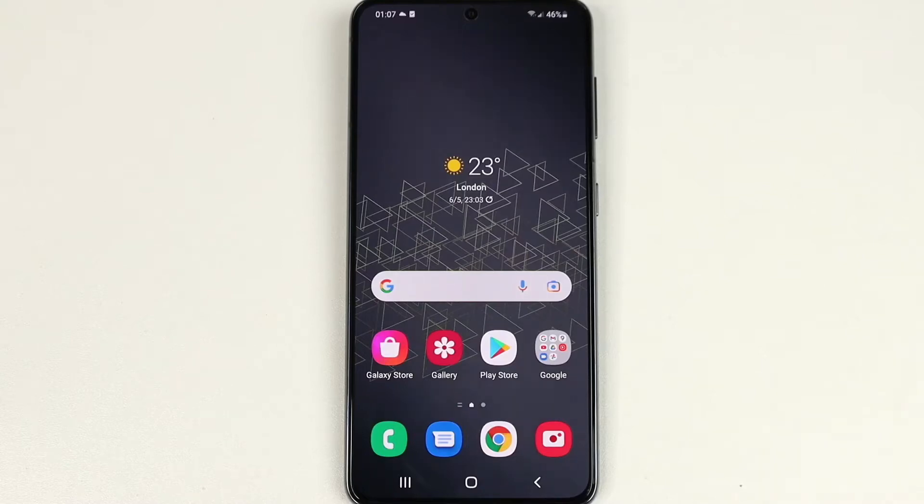Hello everyone, welcome to Dried Leaper channel. In today's video I'm going to show you how to lock or unlock your Samsung Galaxy S21, S21 Plus, or Ultra phone without using the power button. Samsung has this really cool feature on these phones that a lot of people don't know about — it's a simple but useful feature to have.